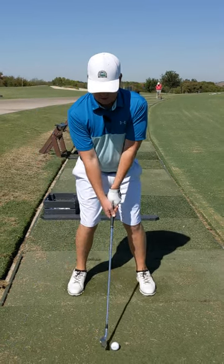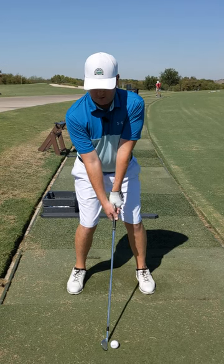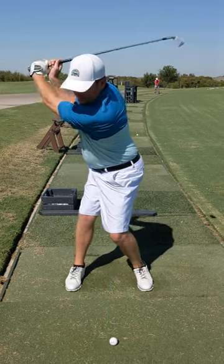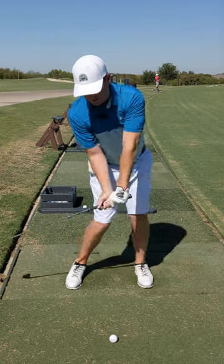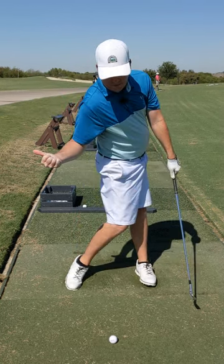Think about this: on your backswing, get your butt to face the target. So I take it up — my butt should be facing the target. As I come into the ball, my butt's going to be facing the opposite way of the target.